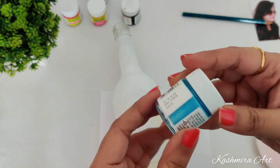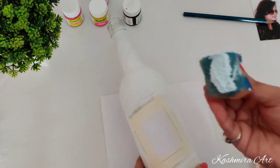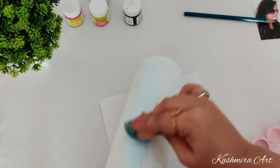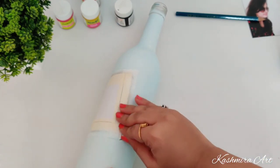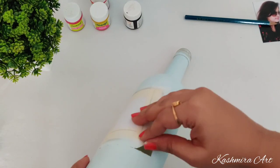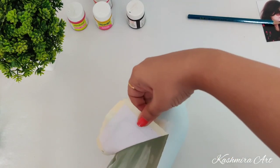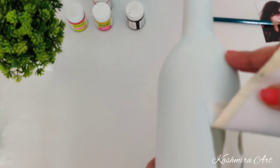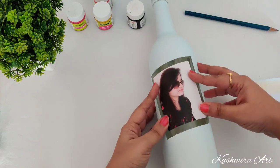Then I am going to take white color and a little bit of sky blue color — this is a very light blue color. This is for the third coat. Wait a minimum of six to eight hours for each coat to dry completely before going for the second or third coat. Make sure the color is completely dry before giving the next coat.